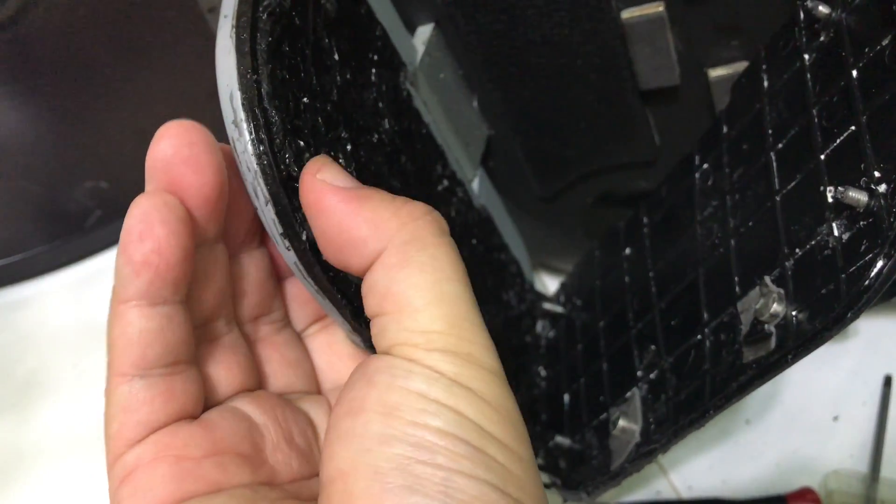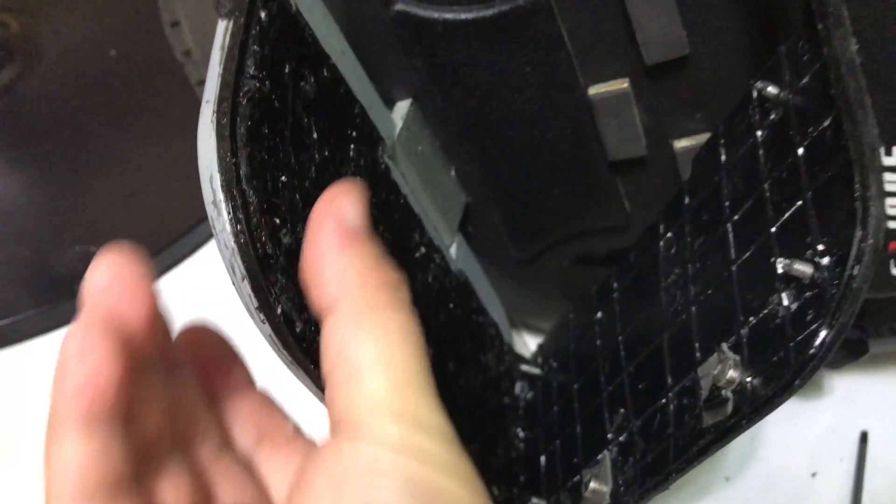Because once it's compressed, it does have a cushion feel. It's very rubbery, very tough.